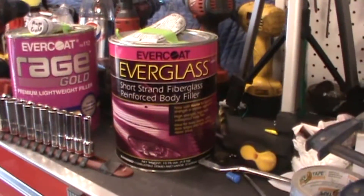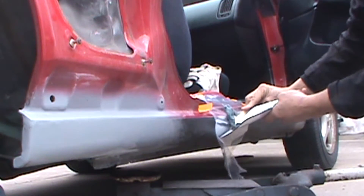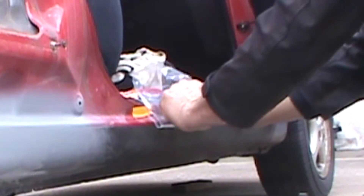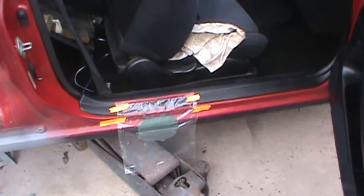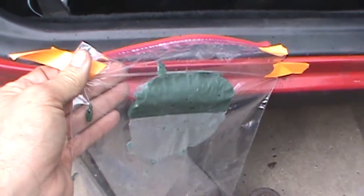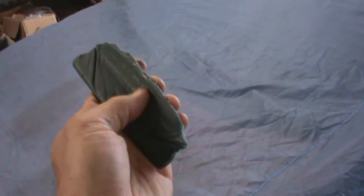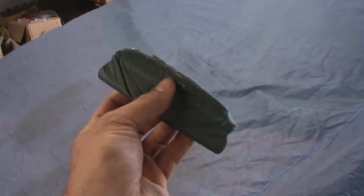This is the short strand fiberglass I'm going to use — it's made by Evercoat. Let's get mixing. Okay, the template should be dry. Here's our template. Don't worry about the wrinkles; I'll show you why in a minute. We have that curve and that's what we're looking for. I'm going to sand it down a little so it fits perfect, and I'll show you how we use this.